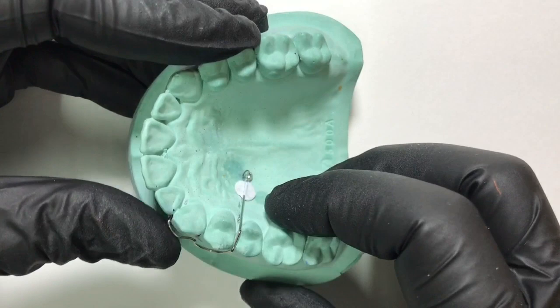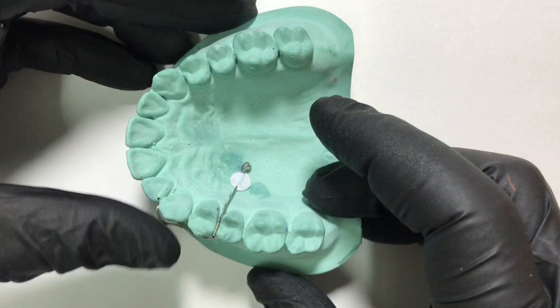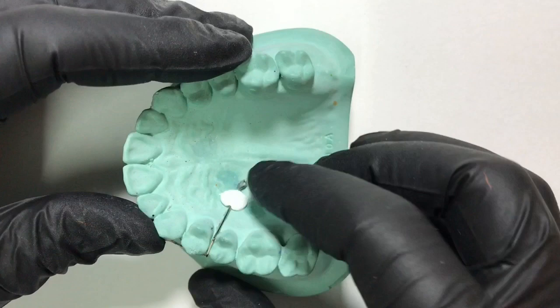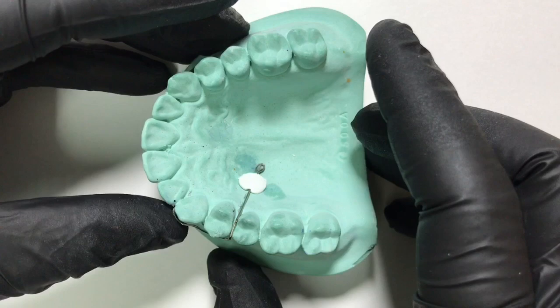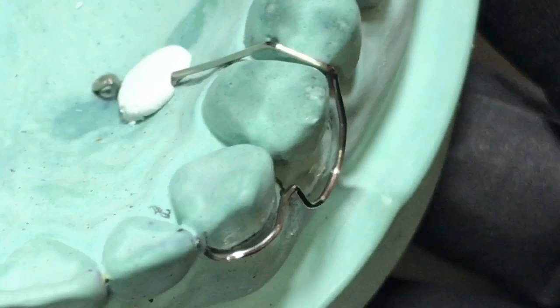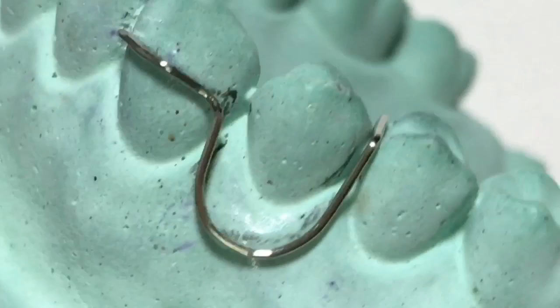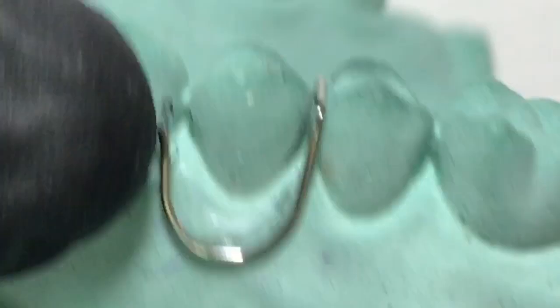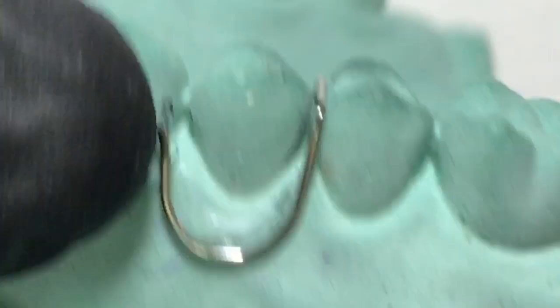Once we stabilize it we can have a closer look from all aspects. In the closer view, the active arm follows the contour of the canine, followed by a u-loop going 2 to 3 mm below the cervical line of the first premolar, then the retentive arm going from the distal embrasure followed by a retentive tag. Thanks for watching — please like and subscribe to my channel. Bye bye, take care.